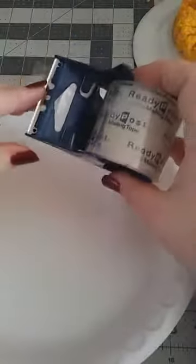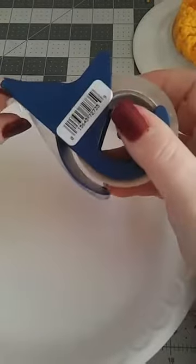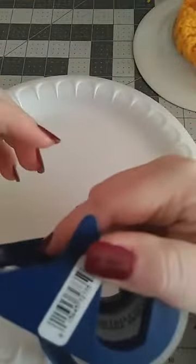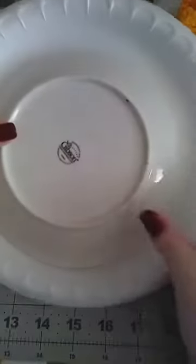I'd suggest packing tape or something like that. You're also going to need something round to trace the inside of your paper plate so you know where to cut it out. That's what you're going to need today, so I'm going to show you how to do this wreath.